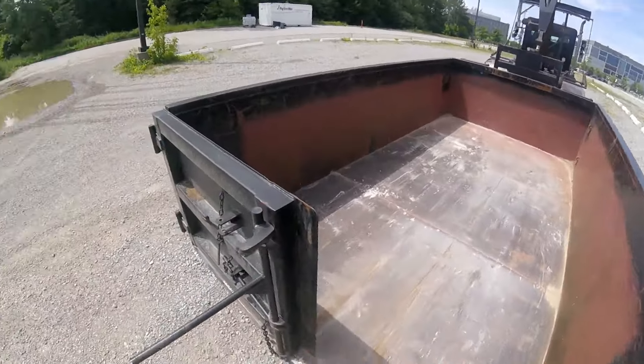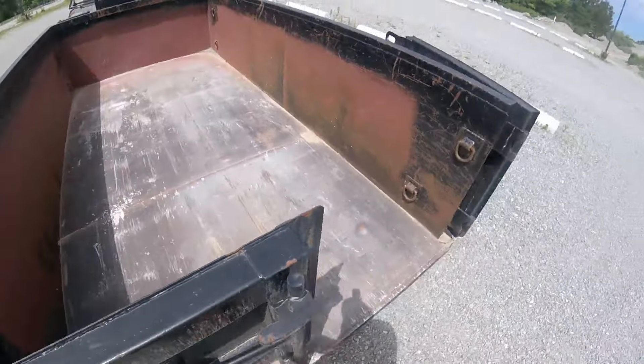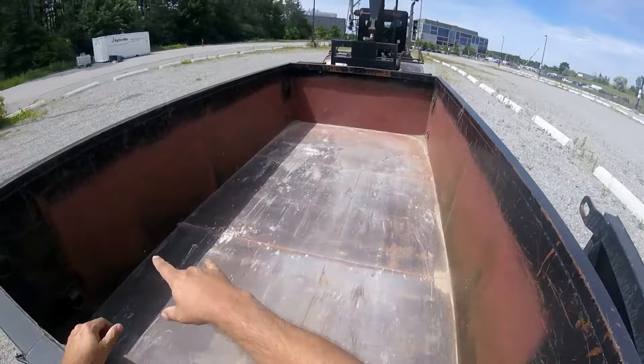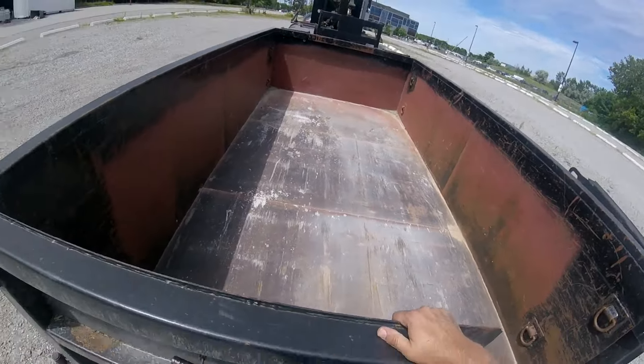So this bin we had built specifically — well, it could be a bin for anything, but we did have it built for floating equipment. That's why it has upward D-rings, lower D-rings, front and back D-rings, so that we can strap or chain down properly, whatever we need to.